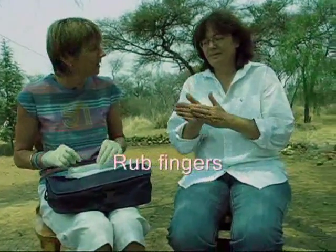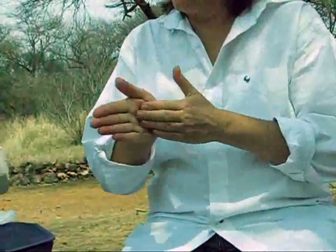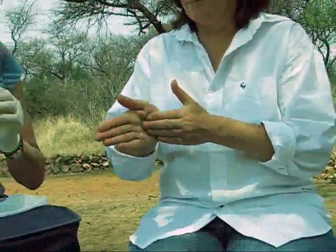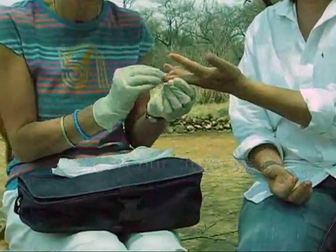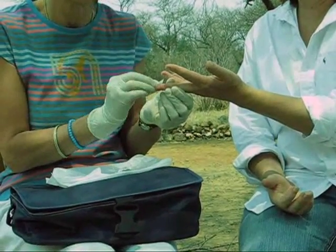Ask the person that you're going to take the sample from to rub their hands together to warm up the fingers. Then clean the finger using the alcohol swab.